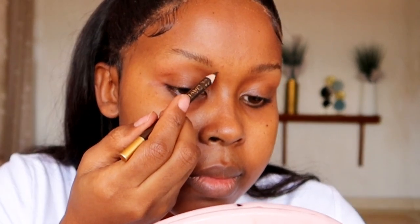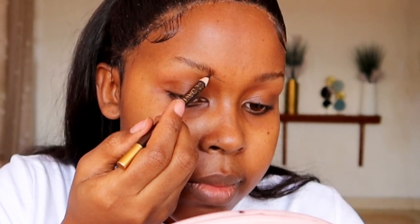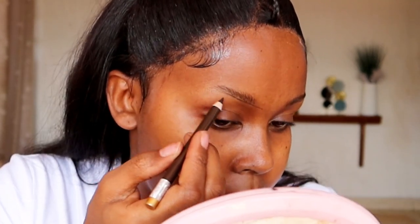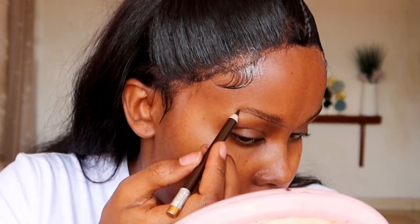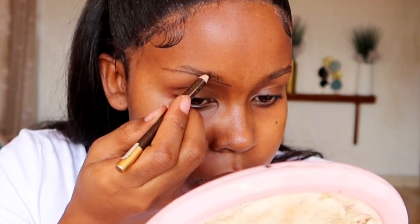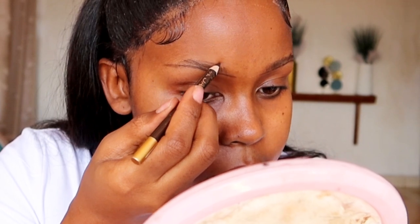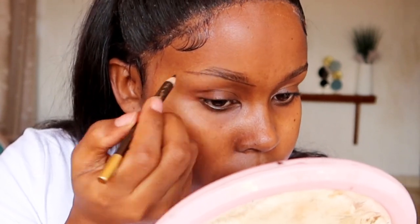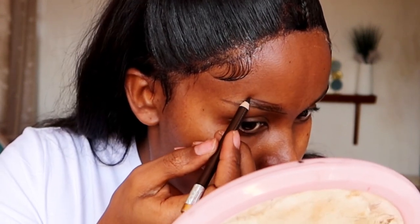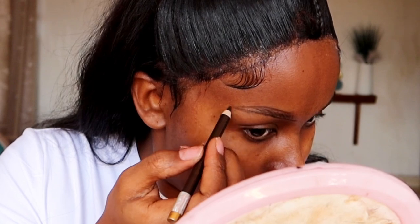We're going to start off with the eyebrows. Where to start lining: follow the bridge of the nose, then follow the exact shape of the brows. Where to stop lining for beginners: follow the angle from the lower lash line. When lining the upper side of the brows, level the brows — don't brush them down. Leave a bit of space around the inner corner, and as you line the outer corner, always line it outwards.